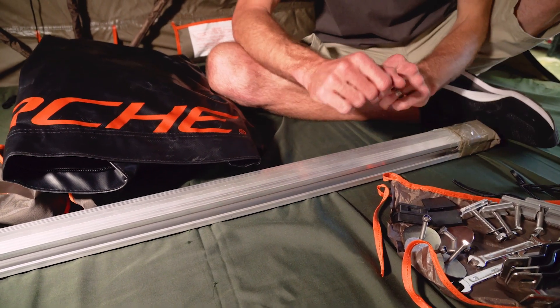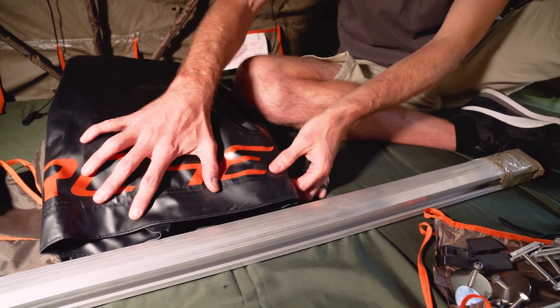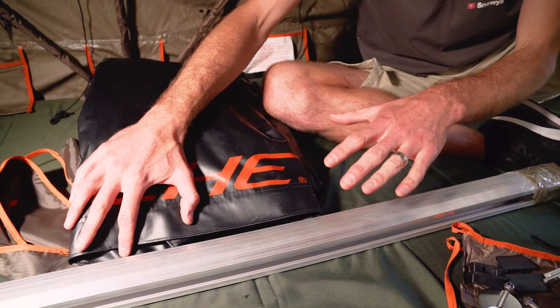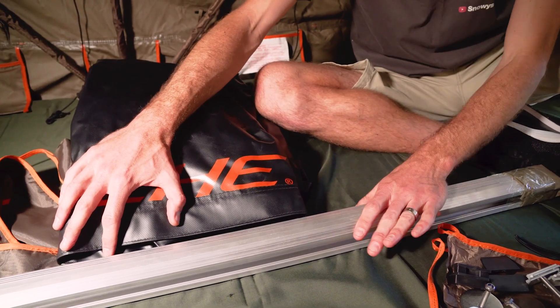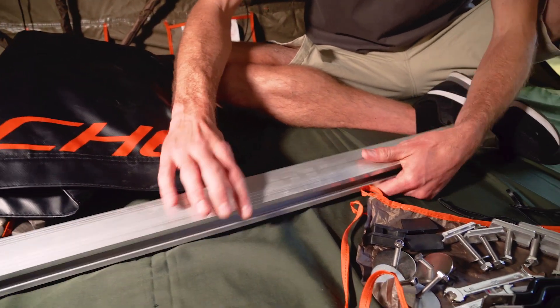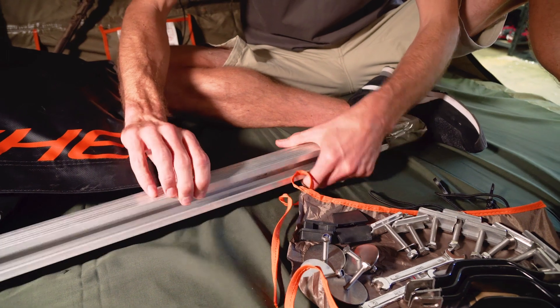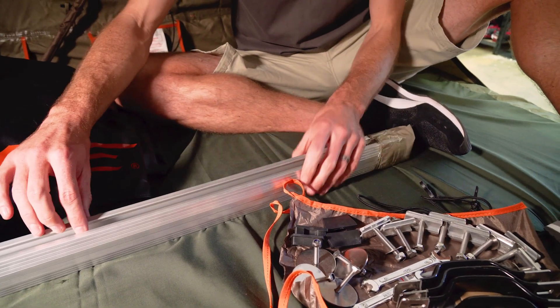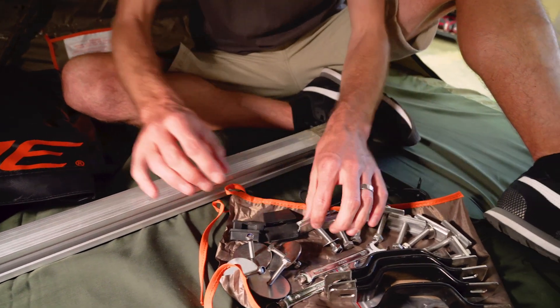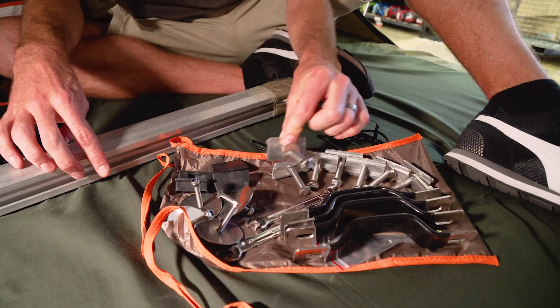In front of me are the accessories that come with your Intrepidore tent. This here is the PVC tonneau cover that zips and slides into place when the vehicle's in transit to protect your tent from the rain. These silver bars here — there's actually two rails strapped together — this is what you use to slide the tent into to secure it to the top of your vehicle, and then you get all these fixings that you use to attach it to those rails — everything you need to securely attach it to your vehicle or trailer.